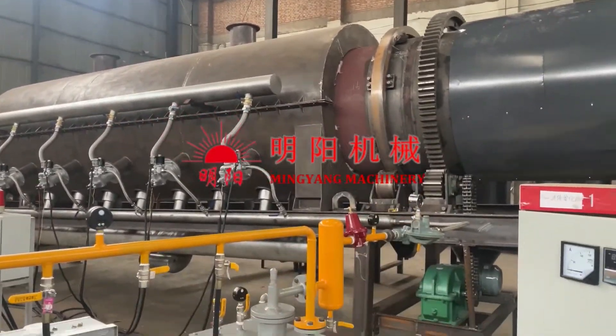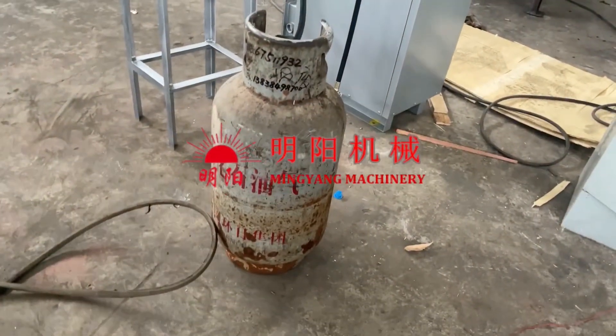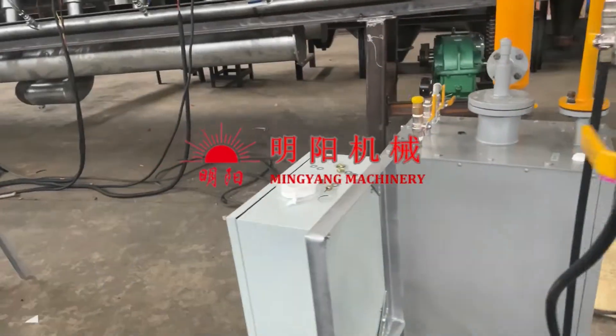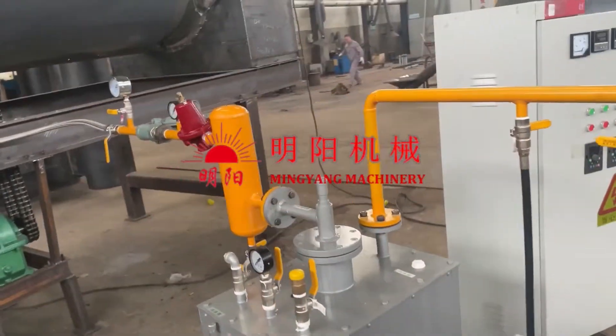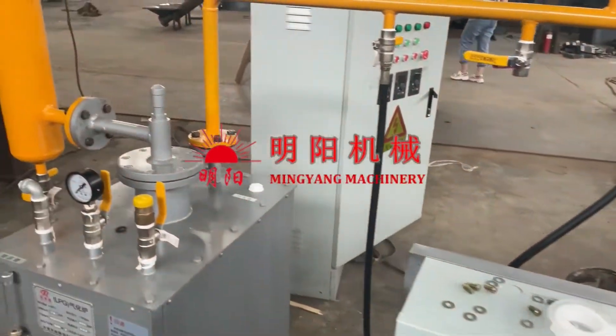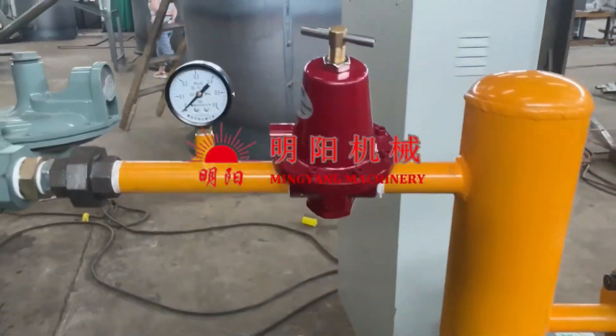Firstly, we need to start the rotating system, keep the roller drum rotating. And this is the LPG, the liquid gas preheating system, all with safety valves and pressure meter.